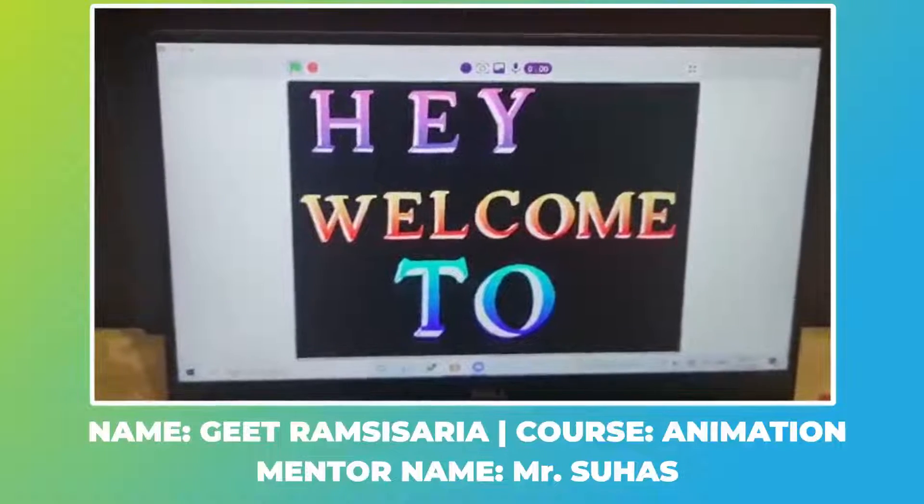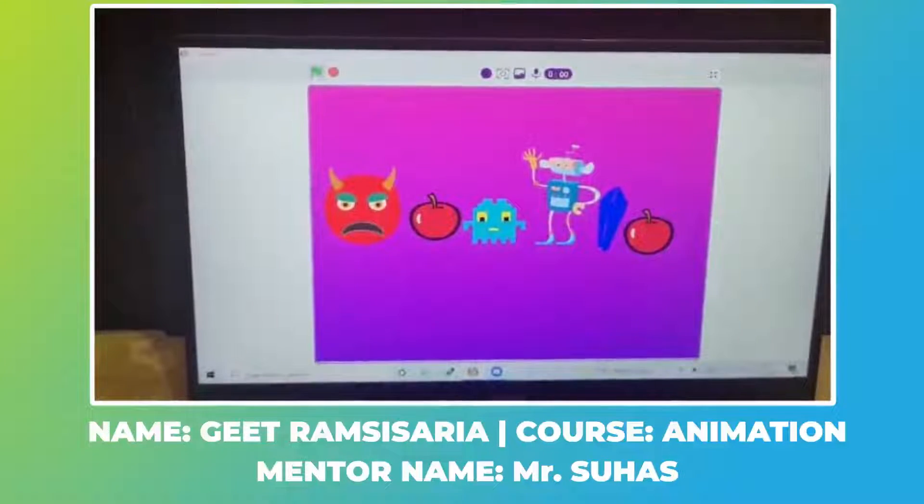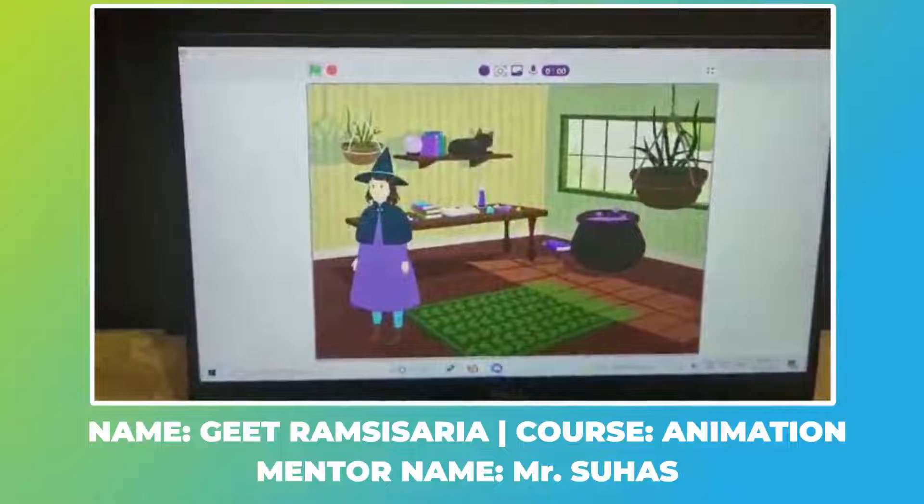So this is the first page of my project. This is monster, apple, ghost, ice, and crystal apple — which means magic.